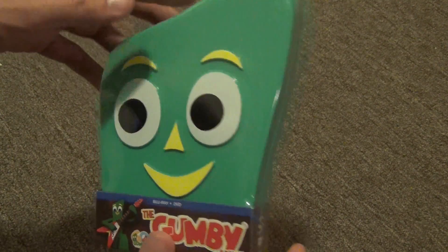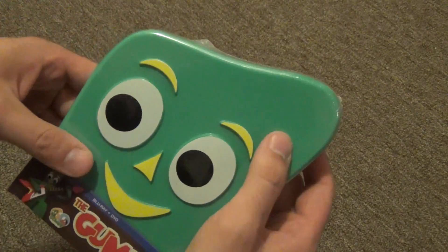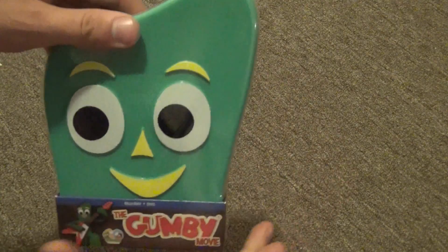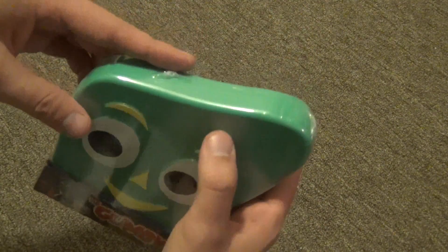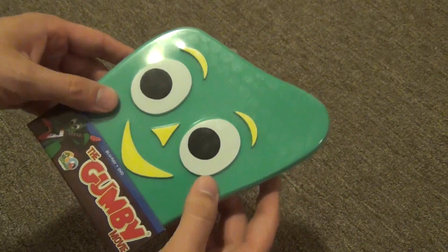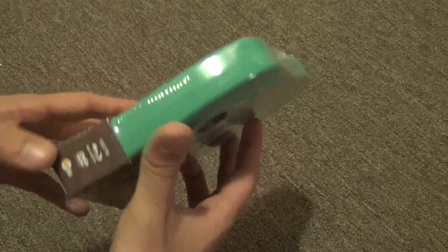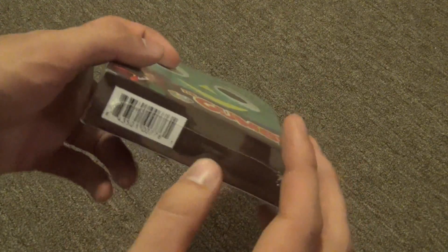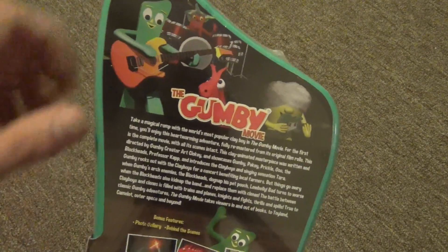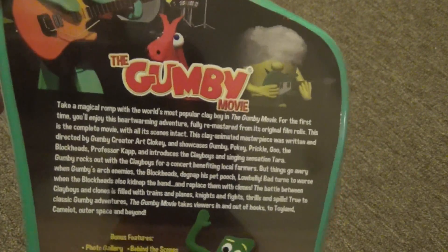Here is the Gumby case. It feels like kind of thin plastic — not super thick. It feels like about the same consistency as a regular blu-ray case, to be honest. On the bottom it just has the barcode.